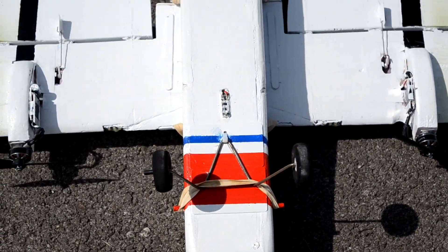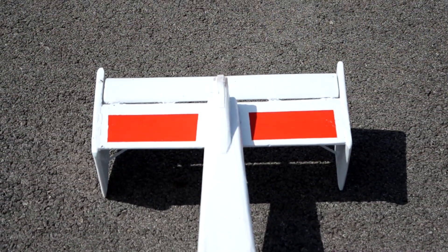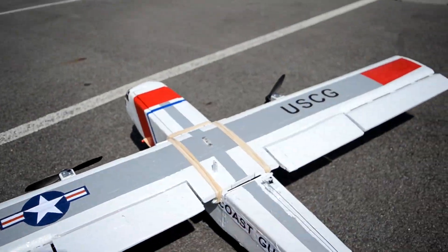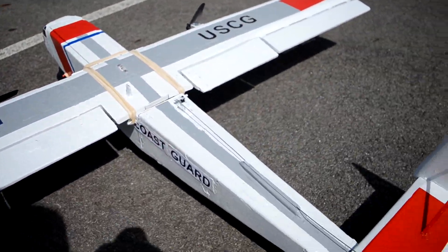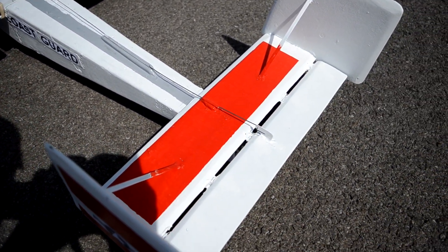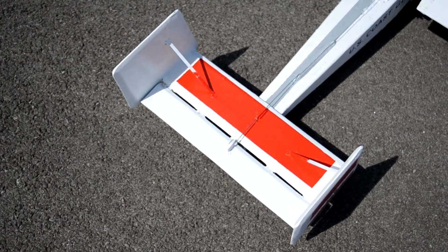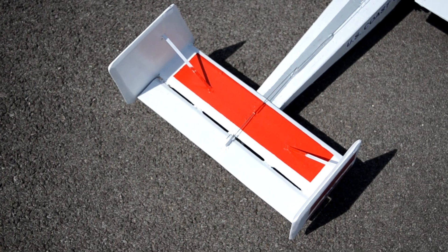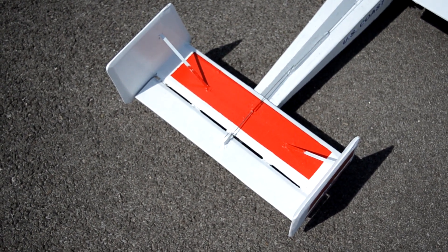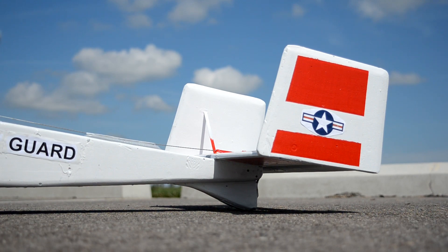The fuselage is 40 inches long from the nose to where the elevator starts. Between the leading edge of the wing and the leading edge of the horizontal stabilizer it's 23 inches. The horizontal stabilizer is 16 inches long and six and a quarter inches wide, with the elevator being two and a quarter inches wide. There are two vertical stabilizers, each about eight inches wide and six inches high.